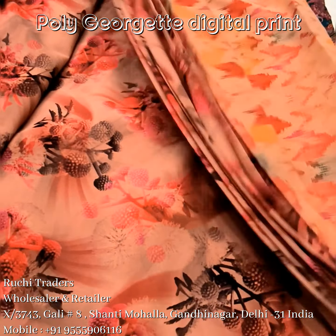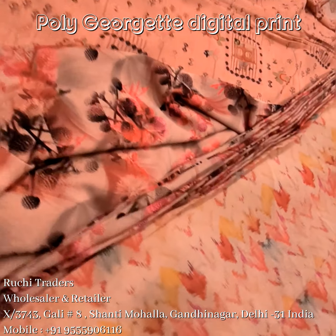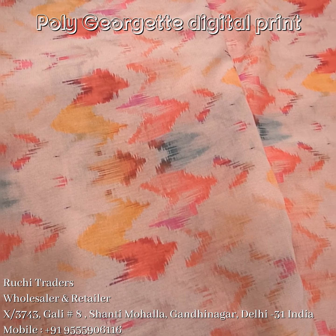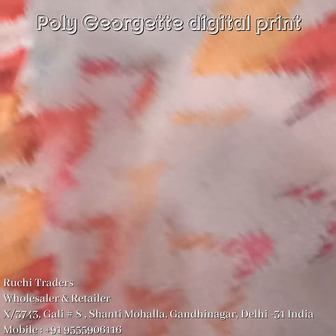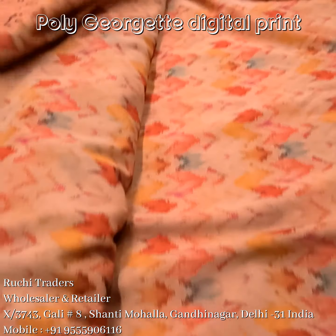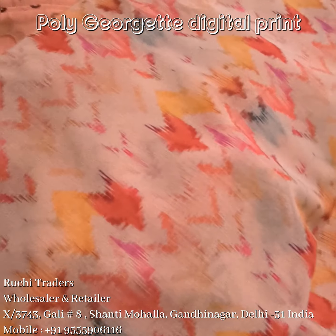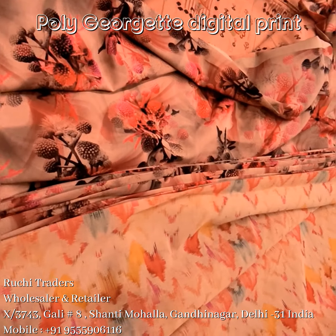Colors are a bit bright and you can mix these three prints together to make anything. This is the third print in this category — the handful is soft. You can see the design close-up. This is the all-over look. I will share the picture separately for each print. In this category I showed you three prints — all these three you can mix and match.